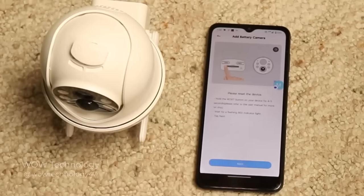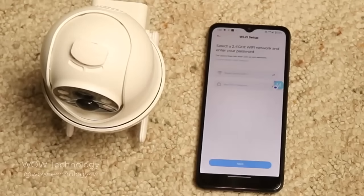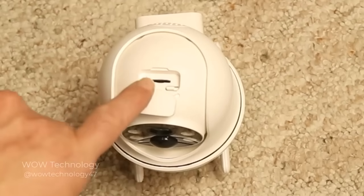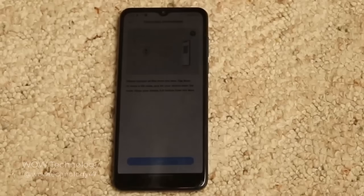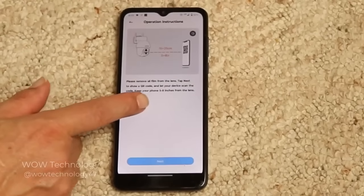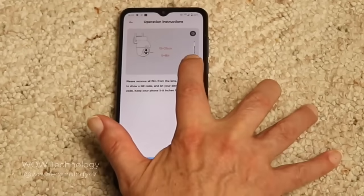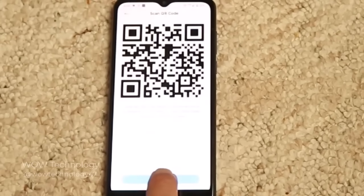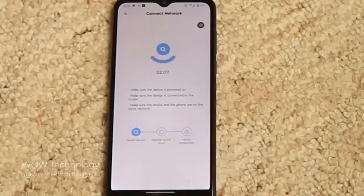Select the 2.4 GHz Wi-Fi network and enter your password. Set the Wi-Fi to your 2.4 GHz network. Please make sure when you're setting up the Wi-Fi, have the SD card inside before doing so. Once that's all done, when you press Next, a scan code is going to show up on your phone. You want to scan the camera with the lens — make sure you remove any plastic coverings on the lens — then scan it with the camera. Press Next and it will start connecting. Please wait a moment and now it's going to connect to your camera.